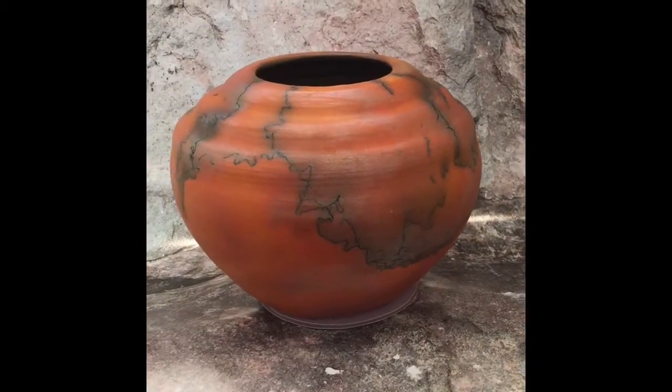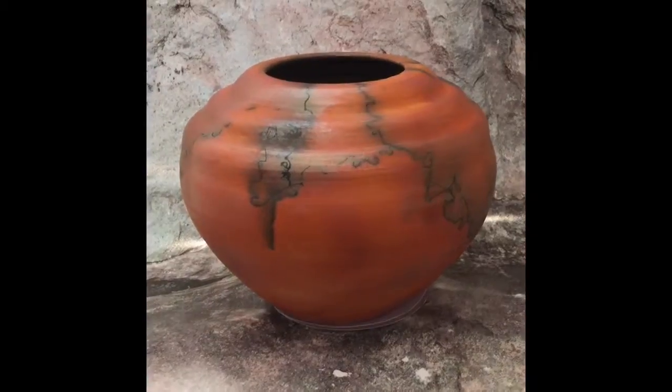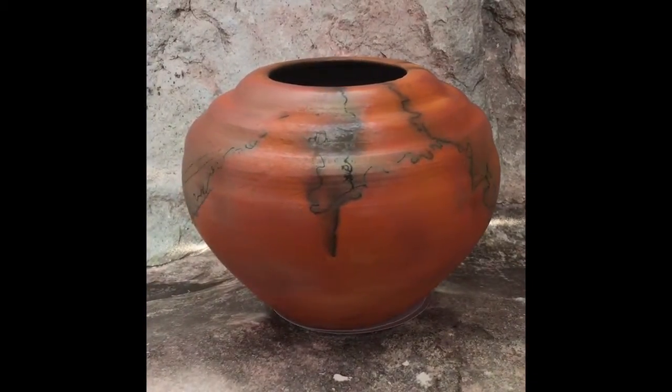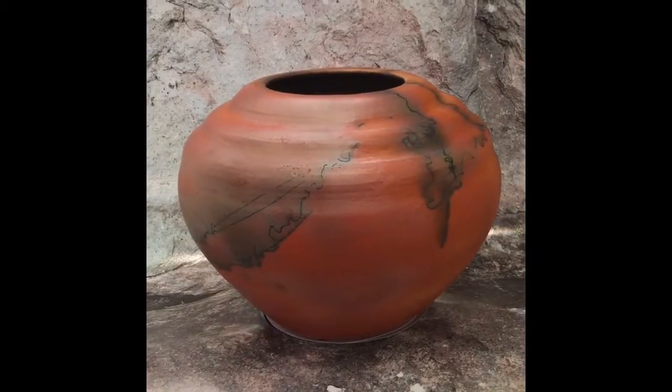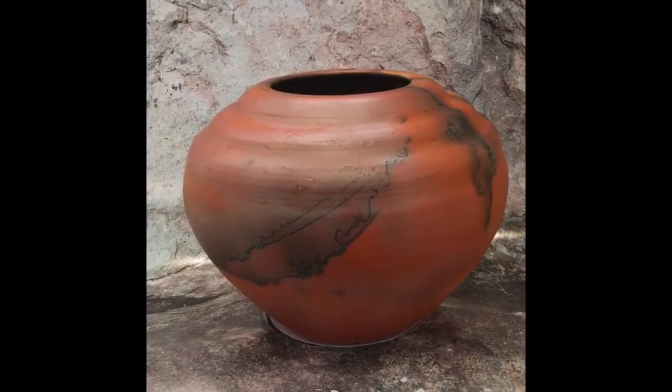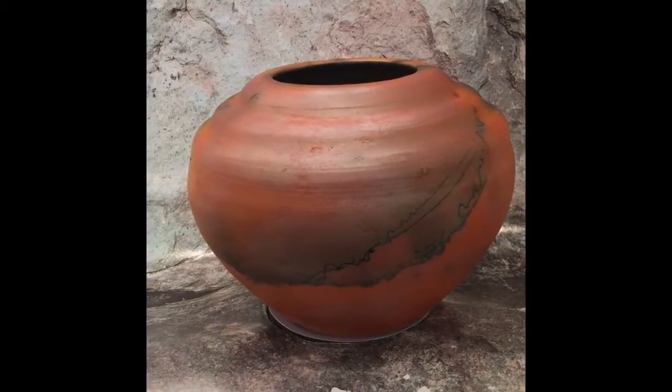This piece is put into a gas kiln and heated until it is 1,200 degrees. Then the potter reaches into the open kiln and places a piece of horsehair on the pot. The horsehair shrivels and makes its own design, making a carbon trail that is permanent.